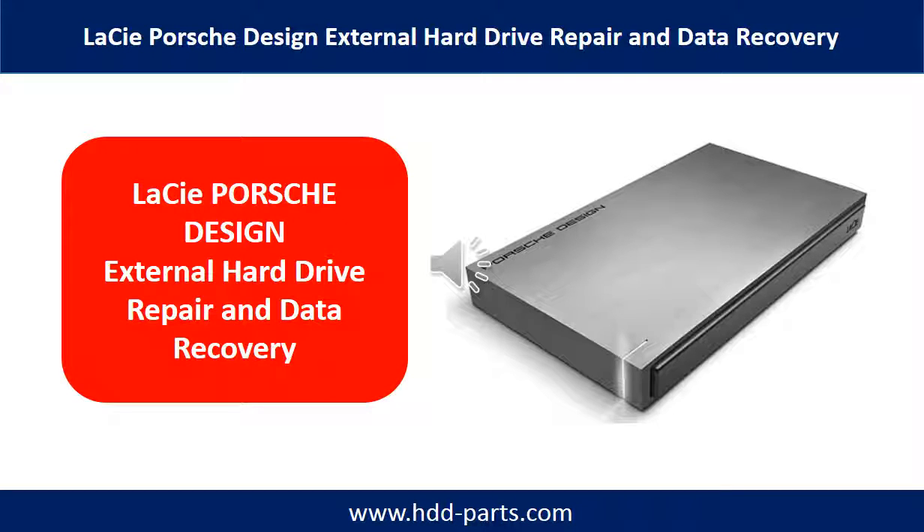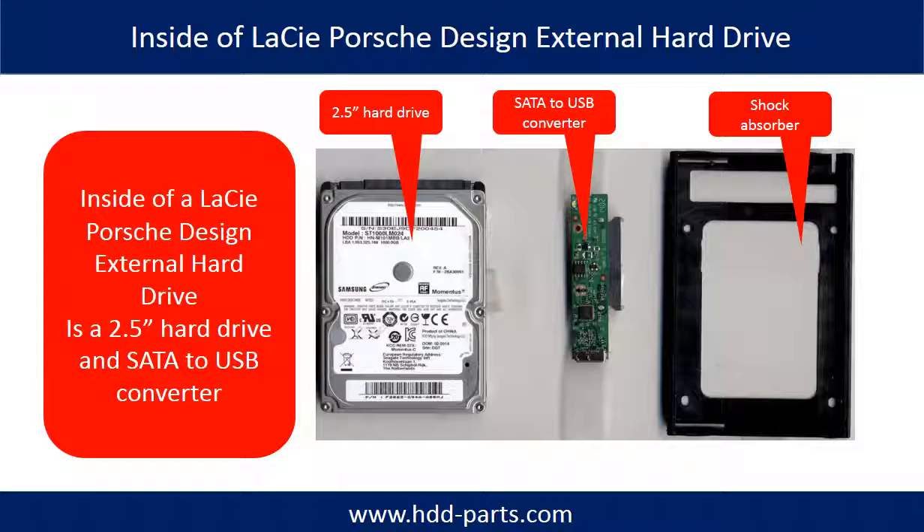Hello everyone. In this video, we are going to talk about LaCie Porsche Design External Hard Drive Repair and Data Recovery. First of all, let's take a look at what is inside of a LaCie Porsche Design External Hard Drive.